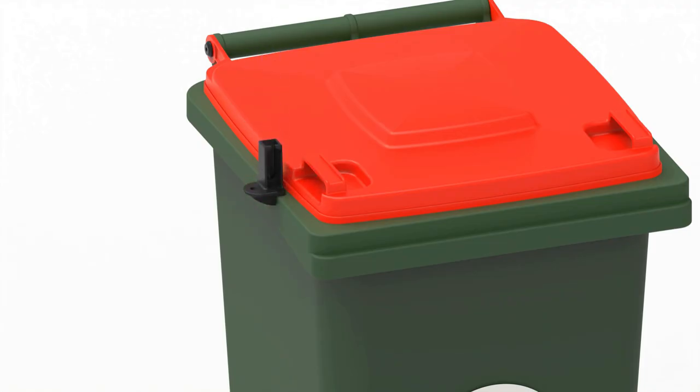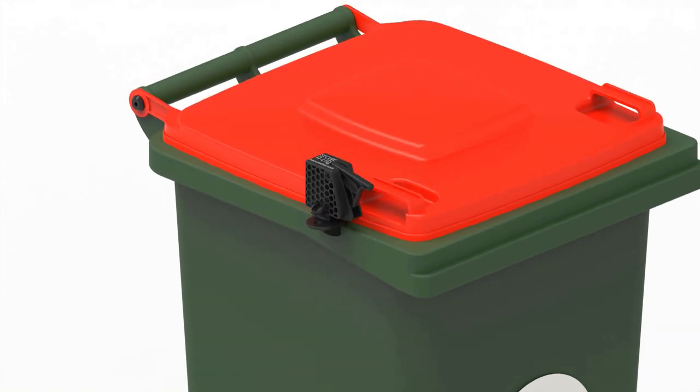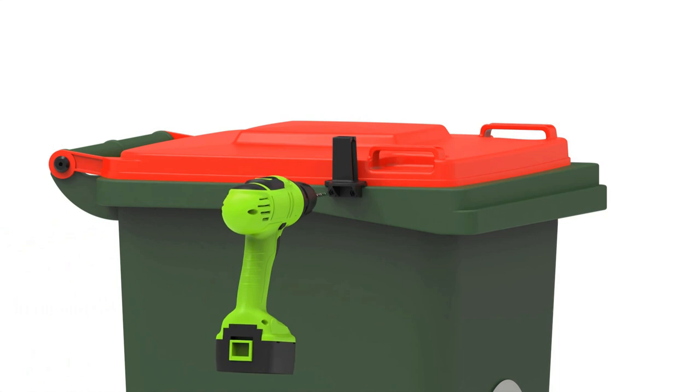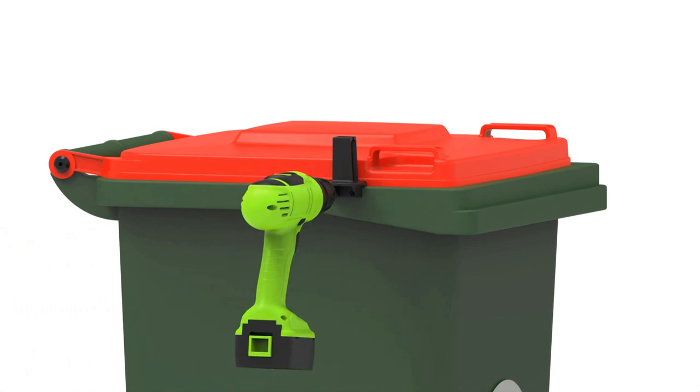Place the latch as shown on the lip of the bin body. Hold out the arm of the main part and place it over the latch to figure out the best positioning. Just behind the bin lid handle is ideal, otherwise anywhere on the front half of the lid is perfectly fine. Remove the main part whilst maintaining the latch's position. Using a drill with a 4mm drill bit attached, drill through the left hole of the latch through to the inside of the bin.